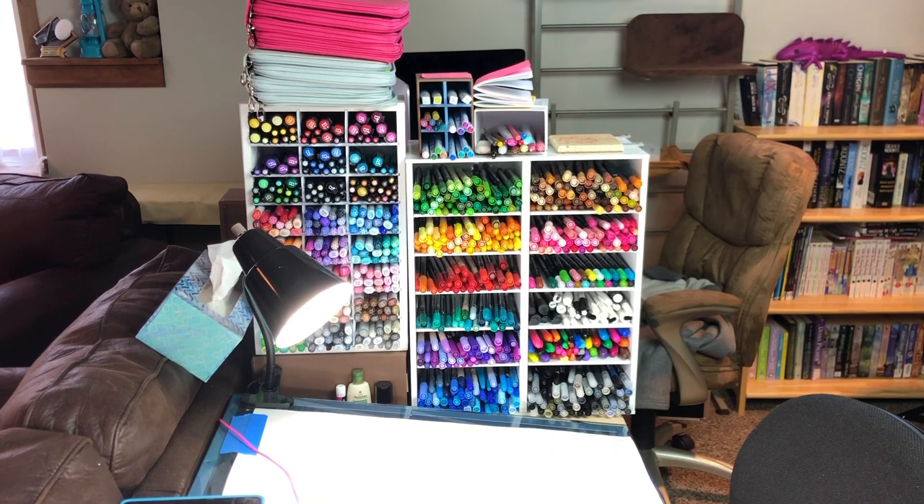Hi guys, it's April and today I wanted to step you through my coloring setup and all of my coloring supplies. I thought I would give you a broad overview of where I color and then go into the fine details of what everything is.